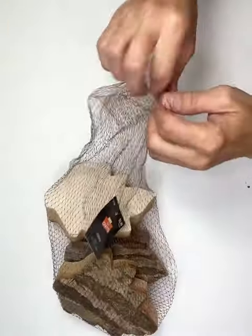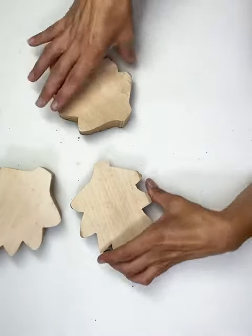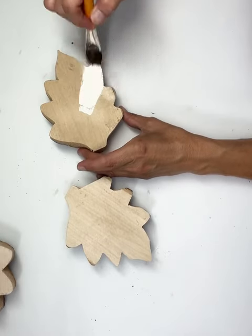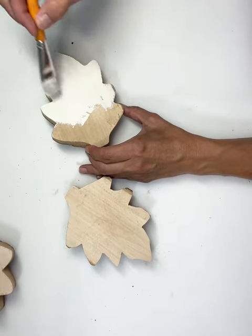Hey everybody, it's Janice with Creating Through Chaos and we're going to start this project off using these leaves that I got from Hobby Lobby. They were $5.99 and then 40% off and you get three. I'm going to take the backs of two of them, flip them over, and paint them with a color called Buttermilk — it's like an off-white color.